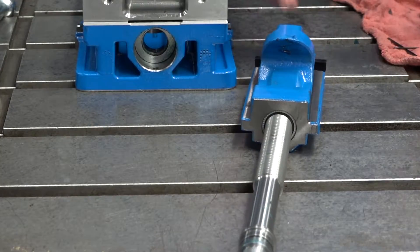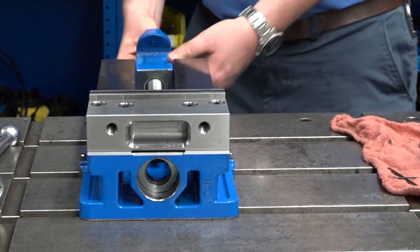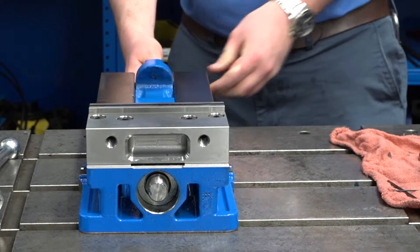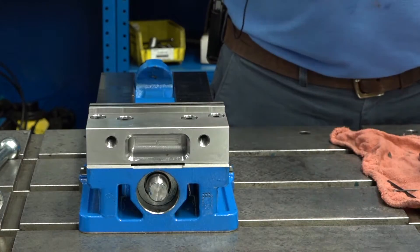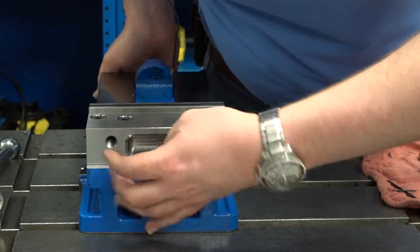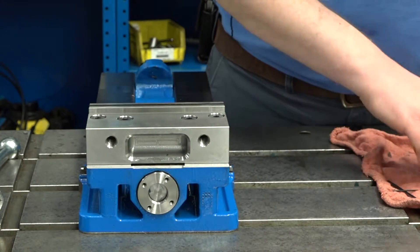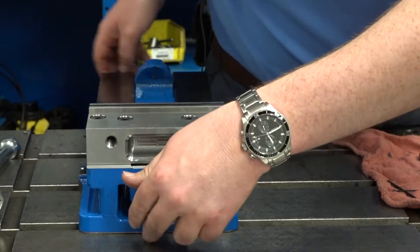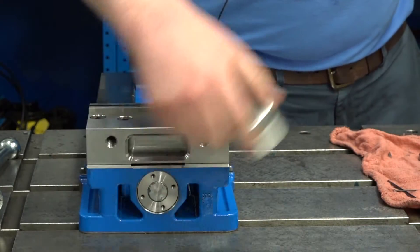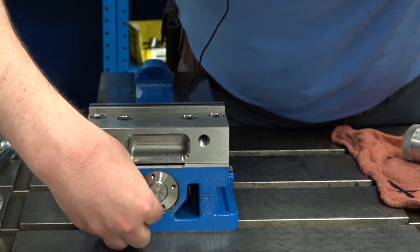Once you have inspected those, clean them, grease them, and slide it back into the vise body. Then we will return the two-piece retaining nut onto the screw. Once you have that started, if you need to extend the spanner again, put the screws back.